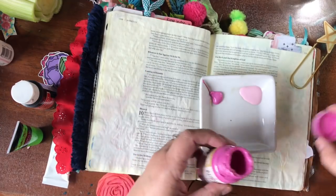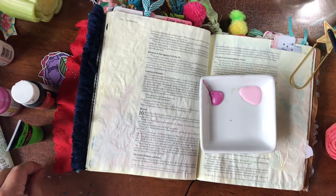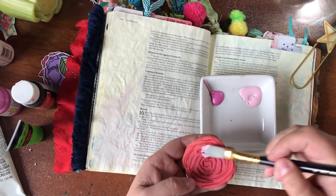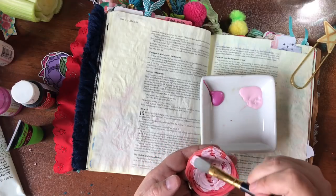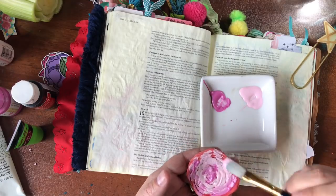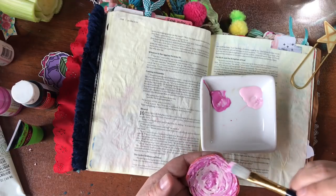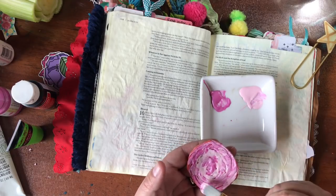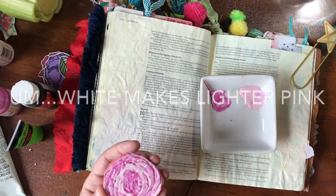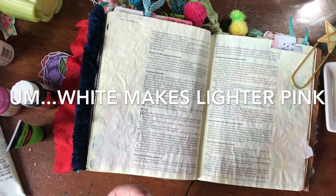Let's just be childlike in God's eyes and play today with our Bible journaling. I'm pouring out some paint colors — I thought it would be fun to do a little variegated effect, which means putting a little bit of one color and a little bit of another. It works best if you use the same color in two different shades, so they don't mix into some weird third color. I'm just using two shades of pink.